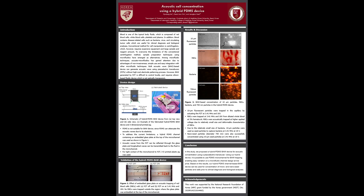Acoustofluidics is one of the microfluidic techniques. It has advantages of non-invasiveness, simple use, low power consumption, and easy integration with other microfluidic techniques.